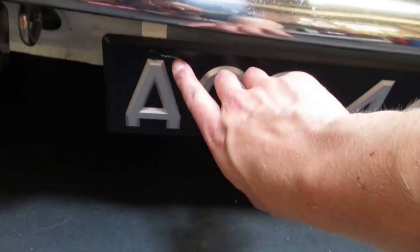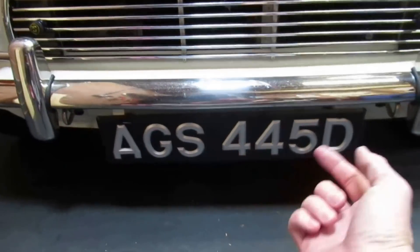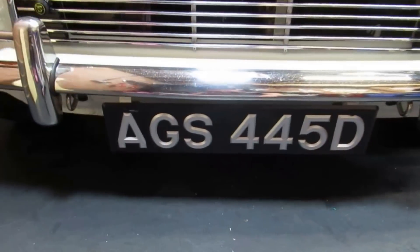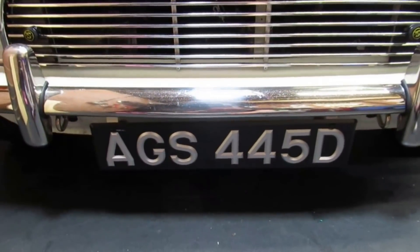Okay, so that's on and situated in place — I've not fully fixed it because it's going to be coming back off. But you can see where the tape has pulled the paint off, which I am majorly pissed off with. I'll have a chat with Classic Plates Online; if not, I'll just take the digits out, get that section powder coated satin black, and put the digits back in. It's not the end of the world but it shouldn't have happened.